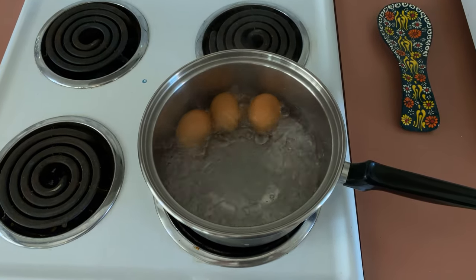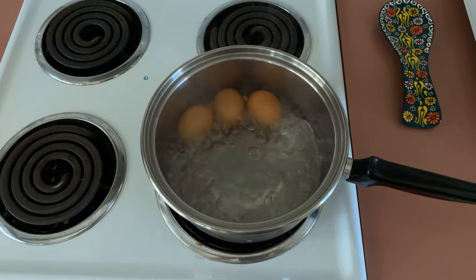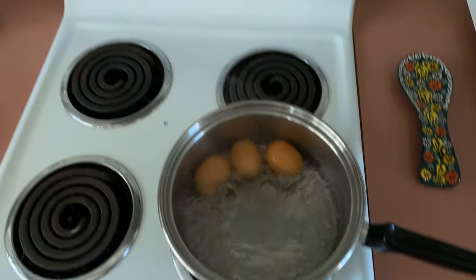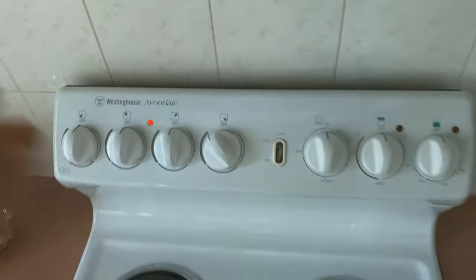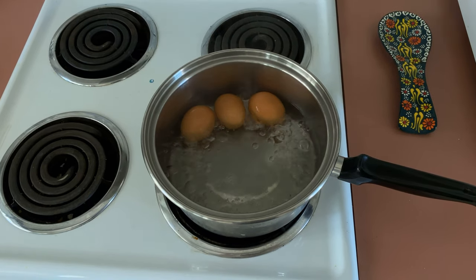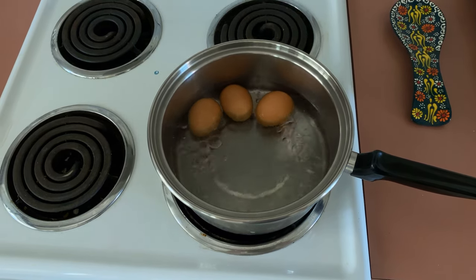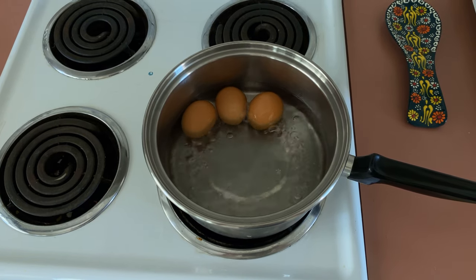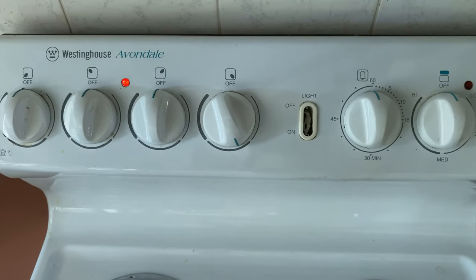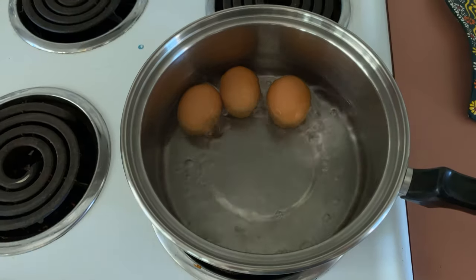The eggs are boiling pretty ferociously now. I can try and turn it down on this stove, but it's pretty temperamental — you don't need it boiling this ferociously at all, you can tone it down. Sometimes it works, sometimes it doesn't. That has toned down, which is good — that's about how I want it to cook. I'll leave it like that for the rest of the cooking, and if the boiling goes down too much I might turn it up just a little bit.